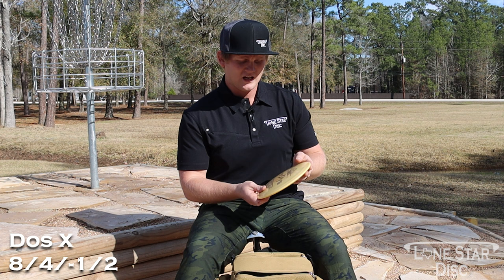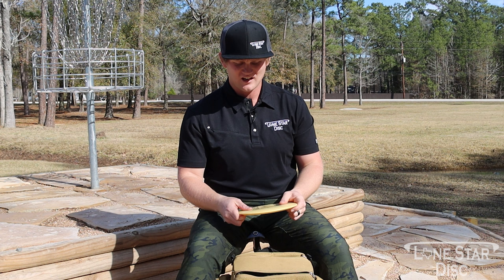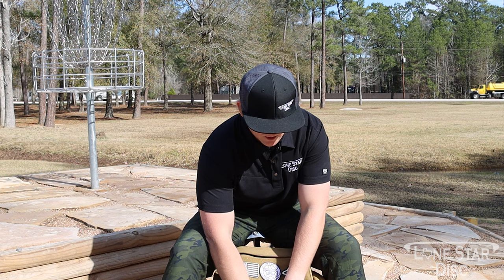Next we have the Dose X — this might be my favorite fairway driver. It has a nice finish, I can forehand it or backhand it. When they start to beat up they'll push straight, but overall very consistent left fade. Really digging this disc — can't wait to throw some forehands with it.